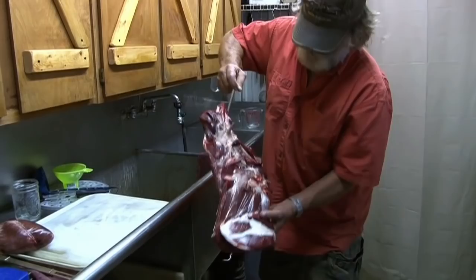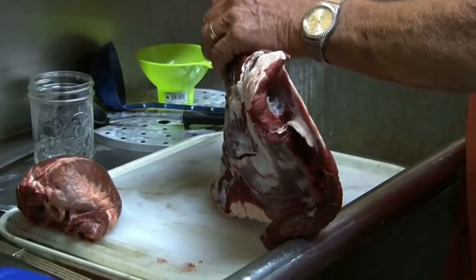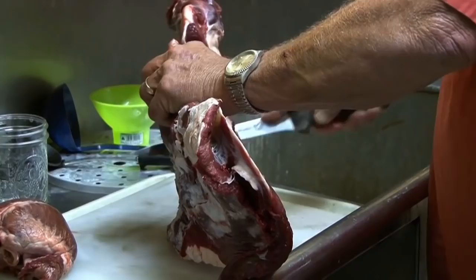At the Fitzgerald camp there's always fresh meat. Right here we got a fresh deer shoulder. We're just gonna start taking some of this meat off this shoulder. This is a good clean shoulder. You go find that knuckle, go right down till you touch the bone and follow that bone down.